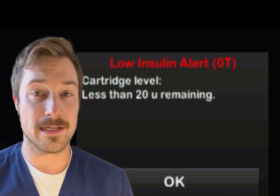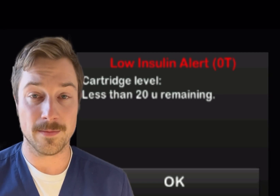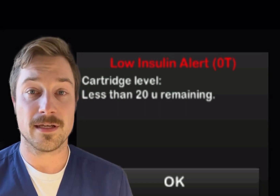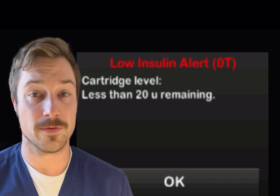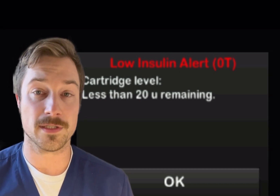I do recommend you keep it at either 20 or increase it to 40, whatever your choice is. But again, if you want to use the 10, that is up to you and your healthcare provider. Always consult your healthcare provider for further questions.